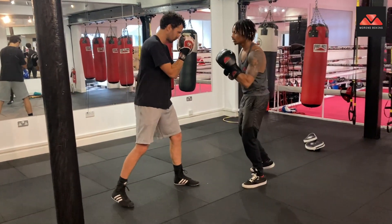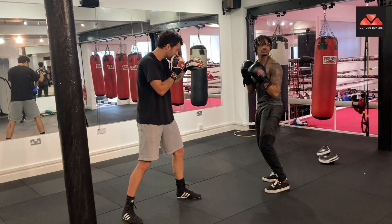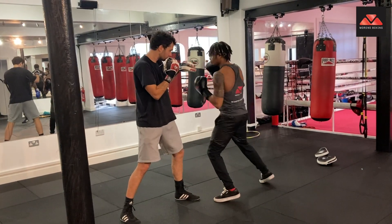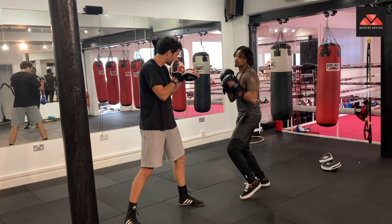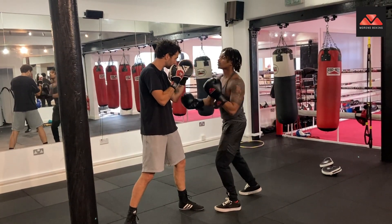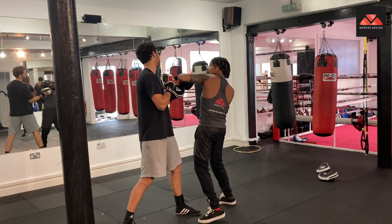That's how you throw the uppercut. So, put your hip target there — shoot straight up. From this position, I can shoot the left hook, because I'm going to go, lift the opponent's chin up in the air, and then the left hook turns. One, two.